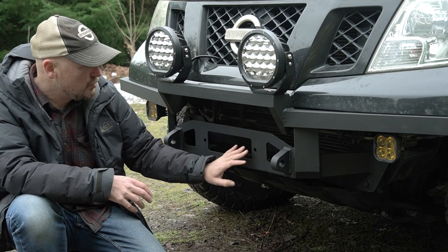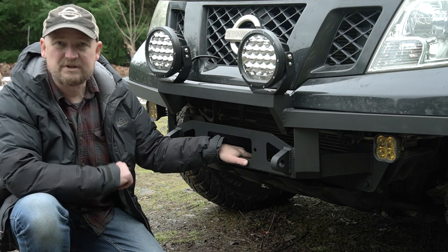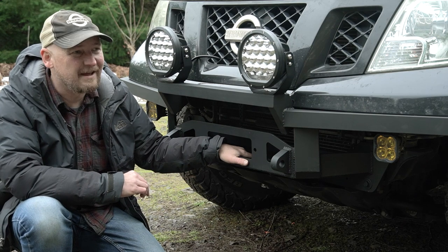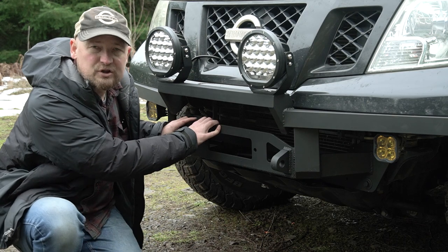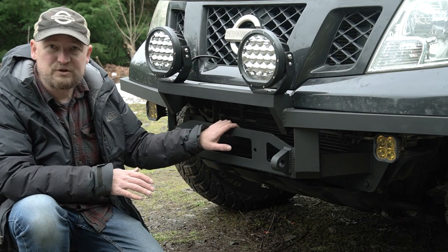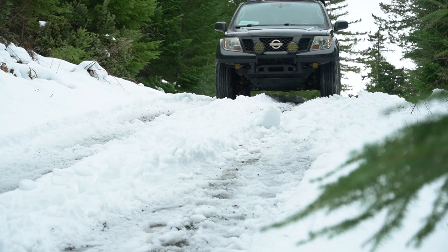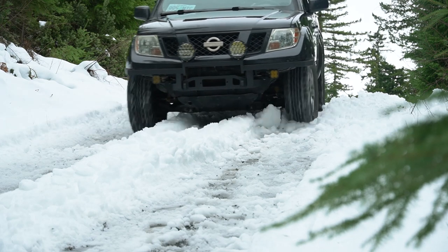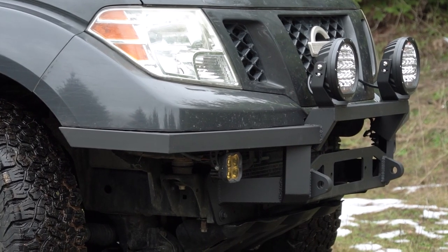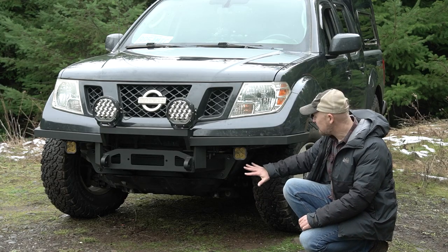I didn't trust my own fabrication skills to build something that would potentially have to support the weight of the truck. The critical functional parts of this bumper were professionally made, so I'm assured that if I do need to winch off of something or use these recovery points, it's solid. What I've done is very superficial and very lightweight — my goal was just to finish off the rough edges and have some place to mount some lights.